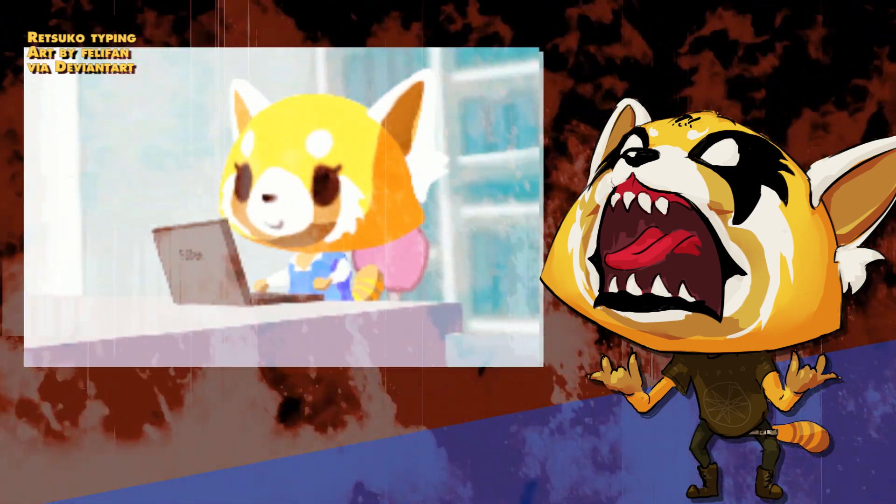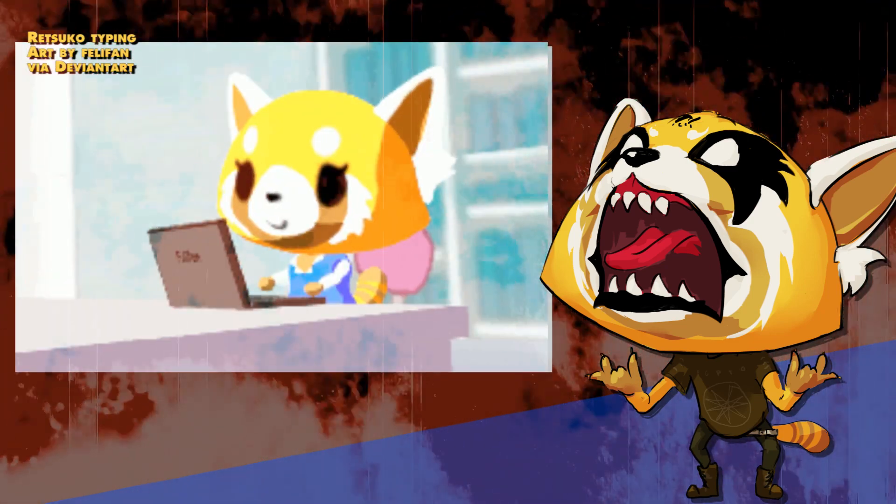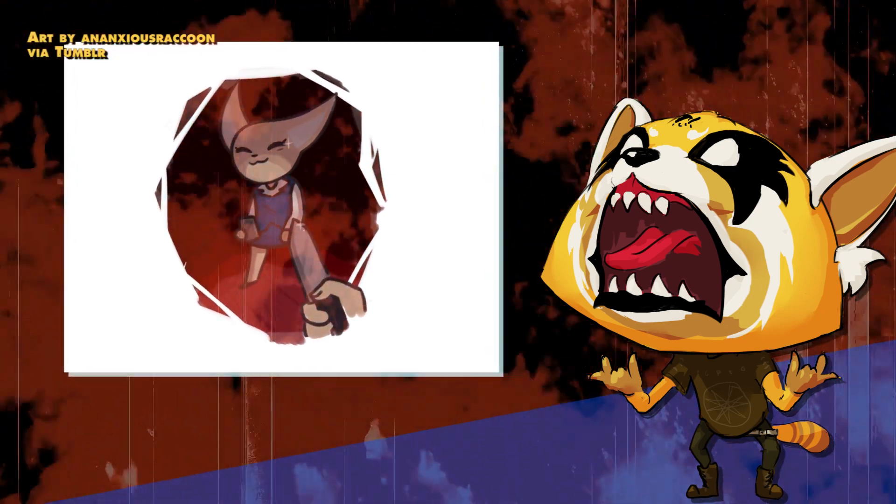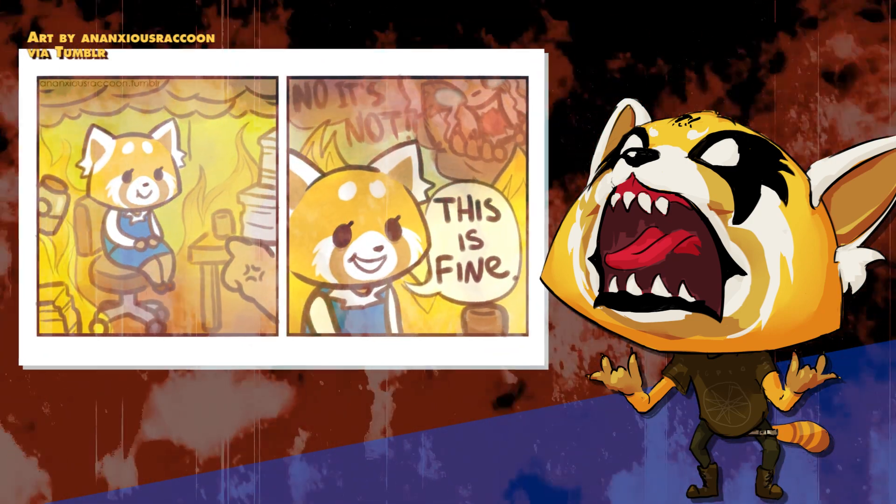Go pick up the Melissa Cross Zen of Screaming DVDs. There's a CD that comes with it that has vocal warmups. You have to do warmups. If you do them at nine o'clock in the morning, you're good for the rest of the day — as long as you don't sleep. If you sleep, your vocal cords become paralyzed, so don't take a nap and then go to scream again.